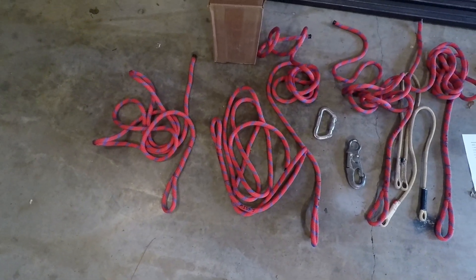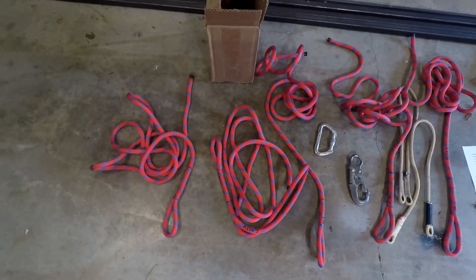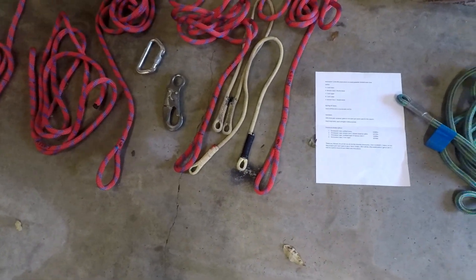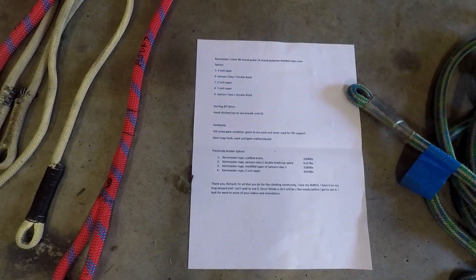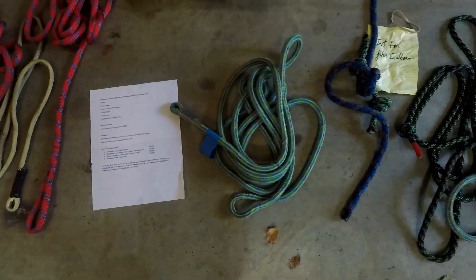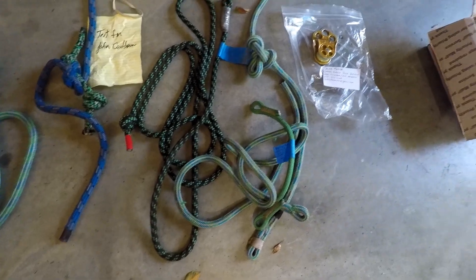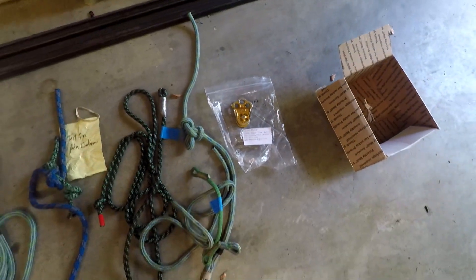I'm finally getting around to doing some testing today. Some of these things have been in my possession for a while, I apologize for the wait. These are some spliced Kern Master, there's a carabiner snap, some other items — I think those are some hand-sewn eyes. Here's an information sheet on those things; you can pause the video if you want to look closely. And some more hand-sewn eyes, a couple of bridges, and a hitch climber pulley.